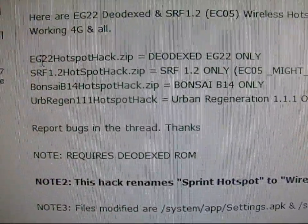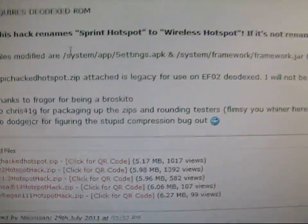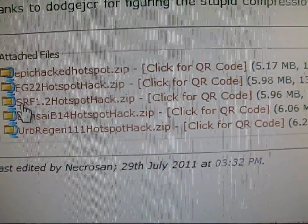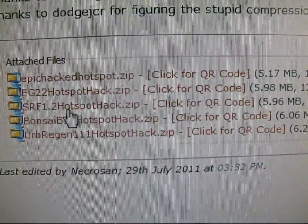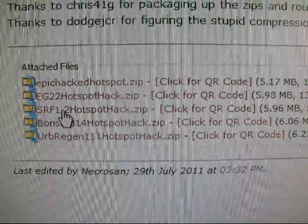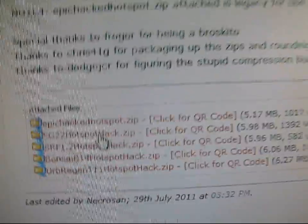There are different options depending on what ROM you're running: EG22, SRF, Banzai, Urban Regeneration. In my case I'm on Syndicate Frozen ROM, so I'll select Syndicate SRF 1.2 — which is Syndicate Frozen ROM 1.2 — and click on it. It'll download right away; just put it on your SD card. If you're on EG22, click on the EG22 hotspot hack instead.